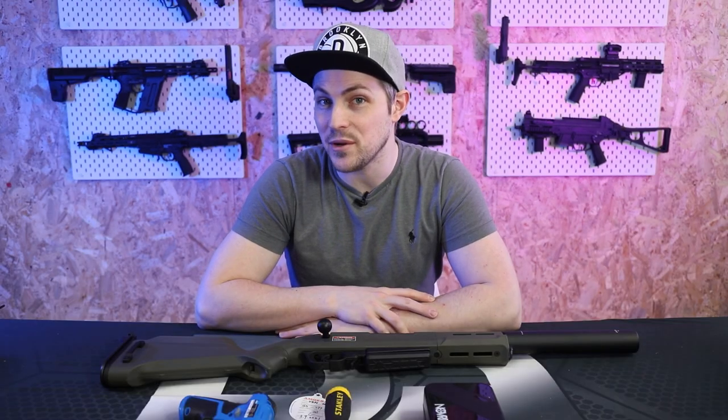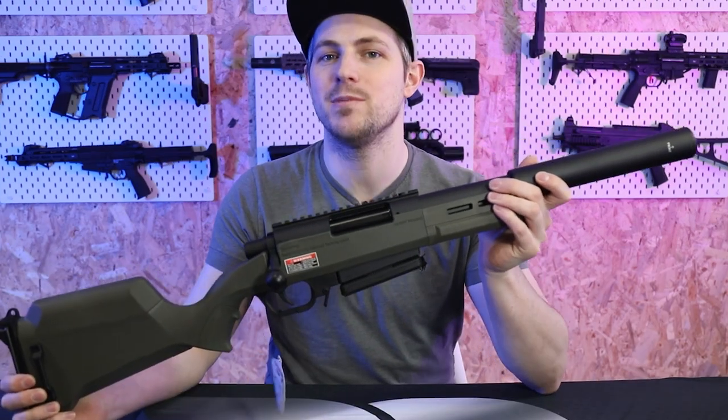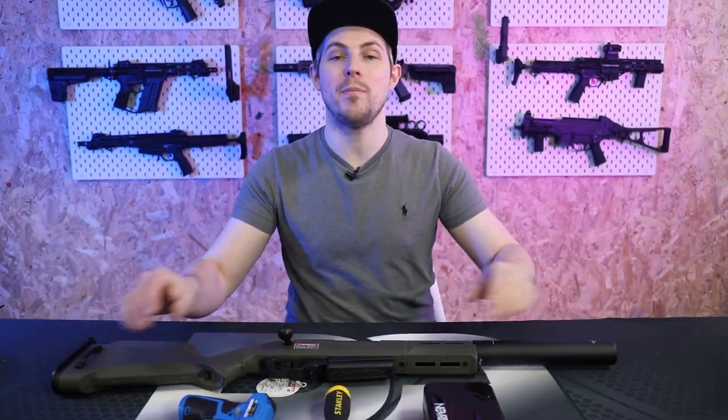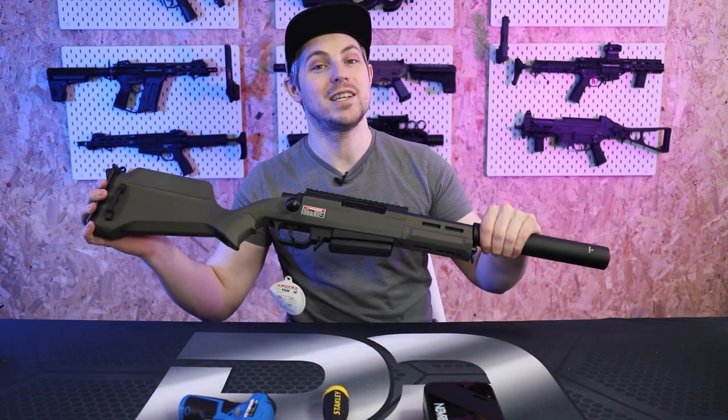Hello Airsoft friends and welcome to this video where we're going to be doing a teardown of the Ares Amoeba Striker Kneecapper. Before we get into that, I just want to say a big thank you to all of my patrons who support the channel month after month — you are all amazing. If you haven't subscribed yet, hit that subscribe button and drop a like. And now on to the teardown.